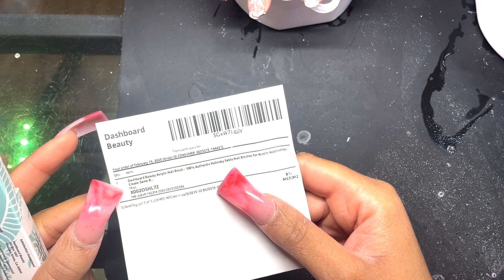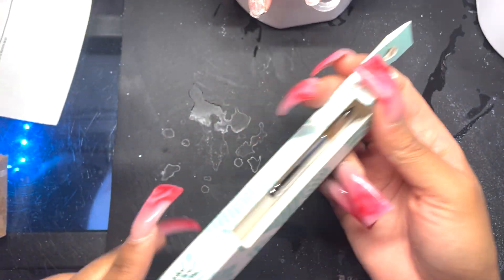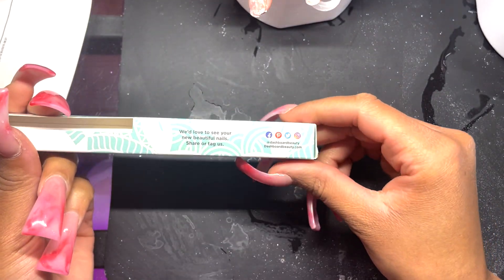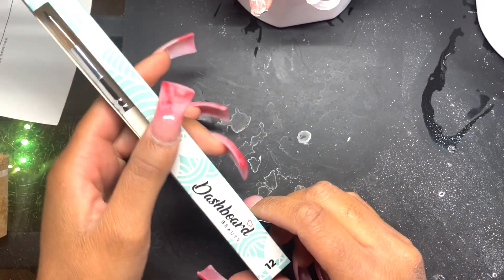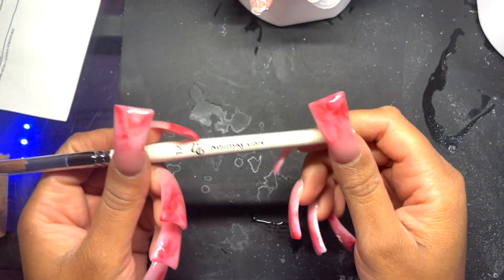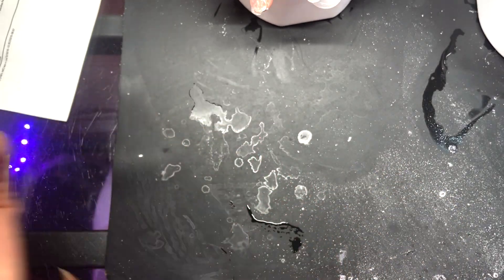I was honest with them and told them I use a size 20 brush. I asked if they knew what kind of Kolinsky hair their brushes use — mine are Japanese Kolinsky, some brushes are German Kolinsky. They said they did not know. Their biggest size is a size 12, and even though I use a size 20, I decided to give it a shot in case it would work for some of my viewers.